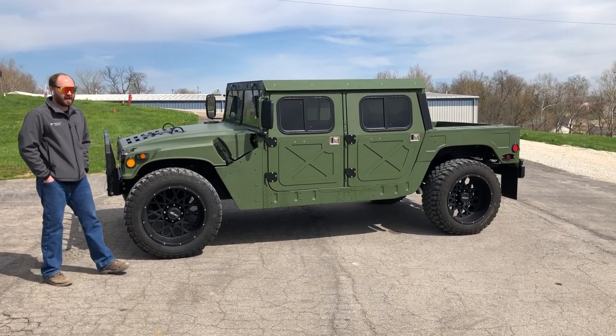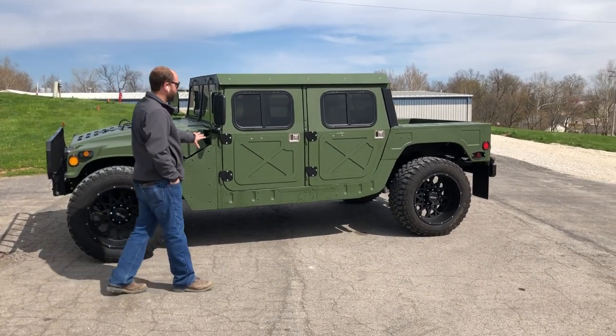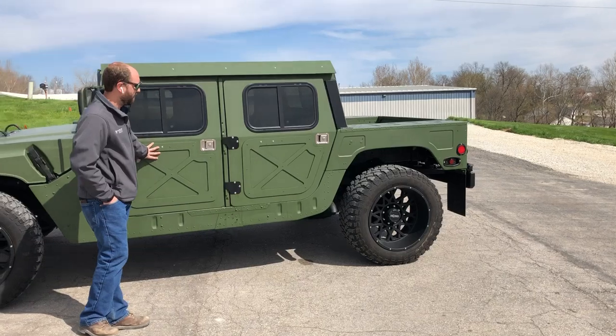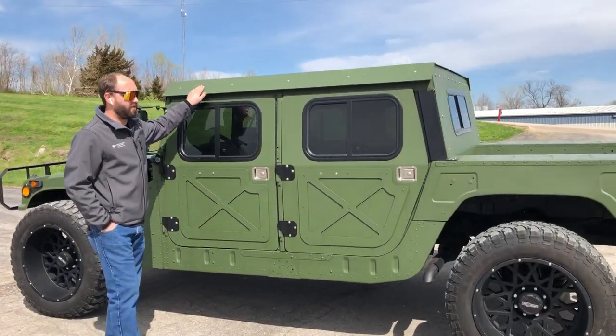It's a 998. We've done a lot of accessorizing to this vehicle and added a lot of cool upgrades. Starting here on the side of the vehicle, we've obviously added our new MME hard doors — they're aluminum hard doors — along with our eighth-inch aluminum hard top kit.